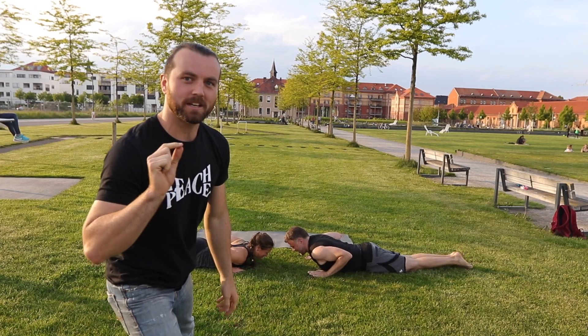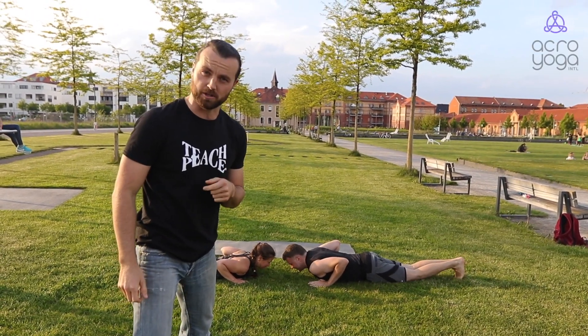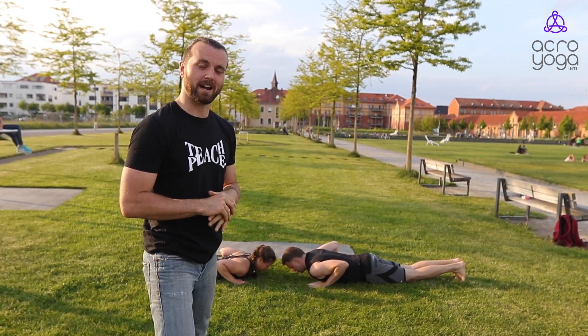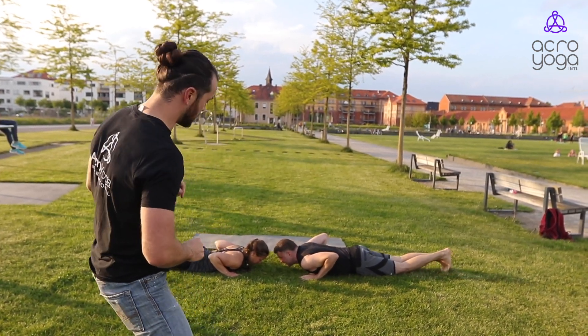Hey, this is Pascal, and we want to quickly run you through the pre-reqs for the Solar Immersion. For any Solar Immersion worldwide, these are the things that you should be comfortable in, or at least you should work on them — starting with push-ups.